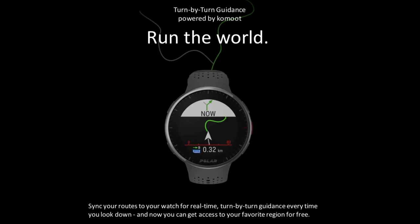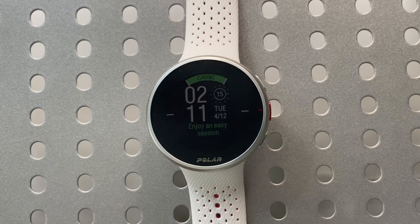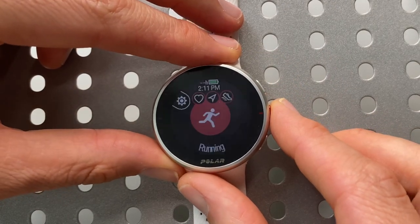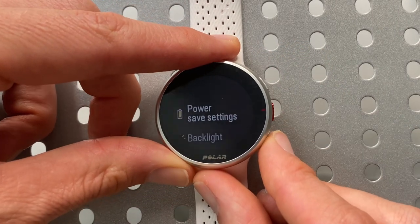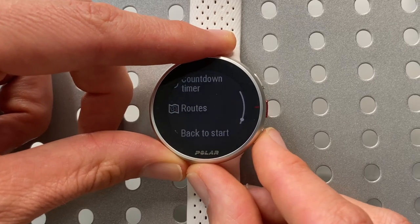The Polar Pacer Pro also features turn-by-turn navigation using Komoot, an external navigation app. You make your routes in Komoot and transfer them to your watch. From the main screen, press the lower left-hand button to enter start training mode, select running, and press the cog in the upper left-hand corner for settings. Scrolling down to routes, these are the routes I've already set up in Komoot and downloaded to the watch. Entering this first route — a 7.6-mile route — you can scroll down to see the shape of the run, an altitude screen, and options to set carbs or drink reminders.